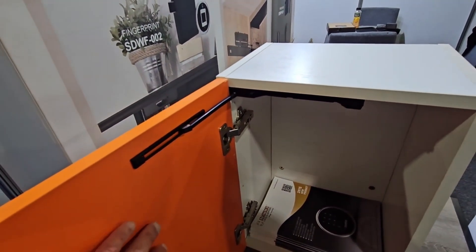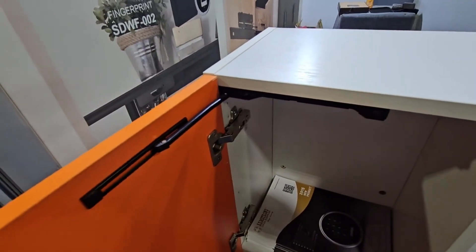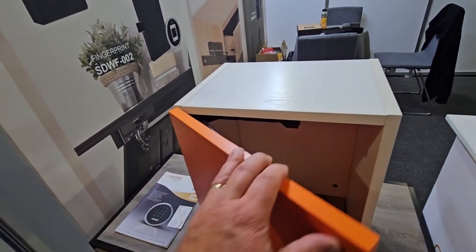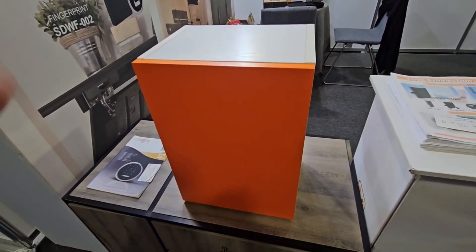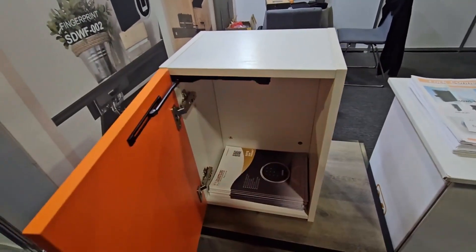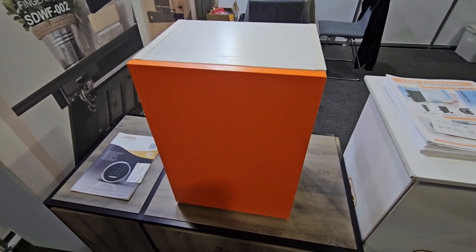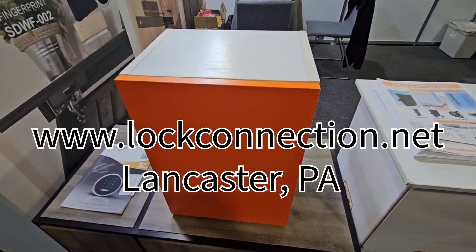The weight rating refers specifically to how much the door weighs. You also have to have free-floating hinges — there can be no springs at all, it has to be completely free swinging. To shut it, you just get it to a certain point and it will pull itself in and close. These are used a lot in kitchen applications and other cabinet applications, and they work very smooth. Check us out at blockconnection.net — we stock these in Lancaster, Pennsylvania. Thank you.